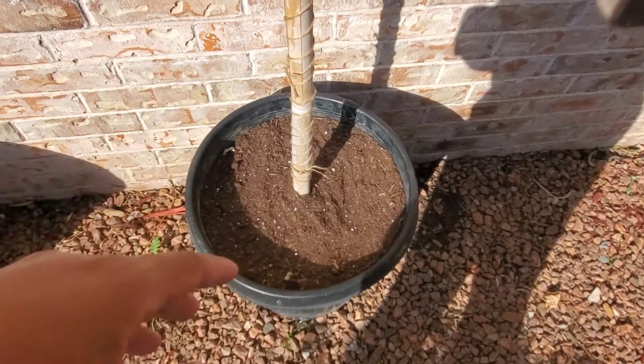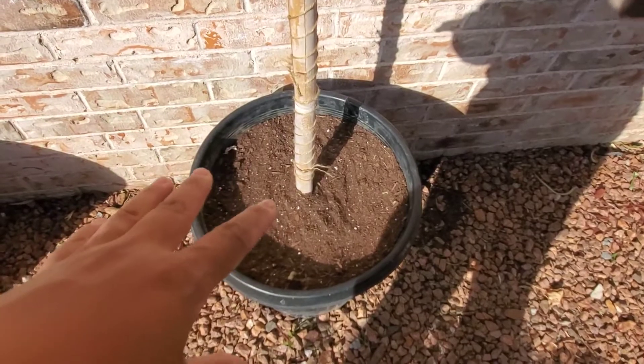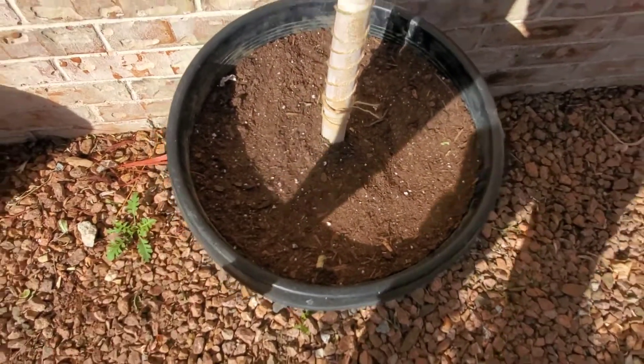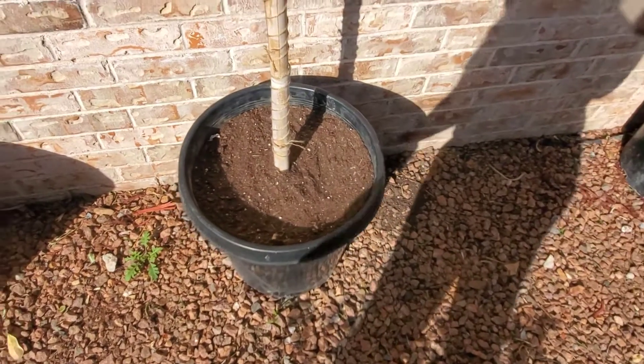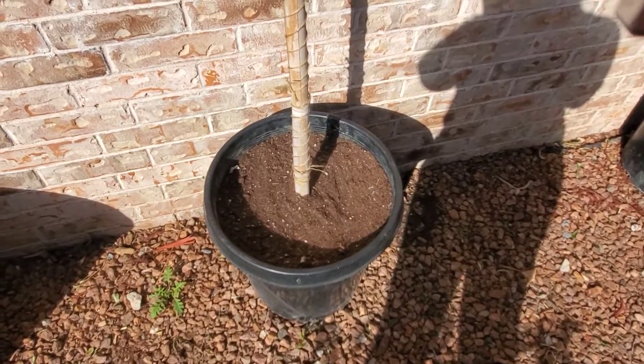I mixed it all up together and put it in here. These are 15-gallon pots that I got from Aaron when he delivered my Italian cypress a week ago — I'm just going to keep a couple of those.